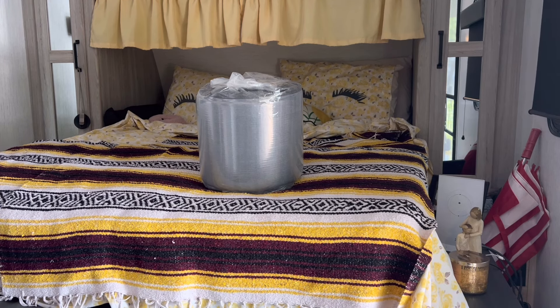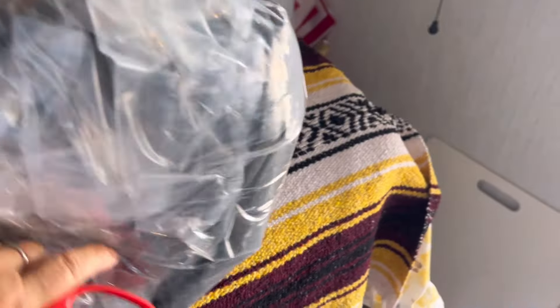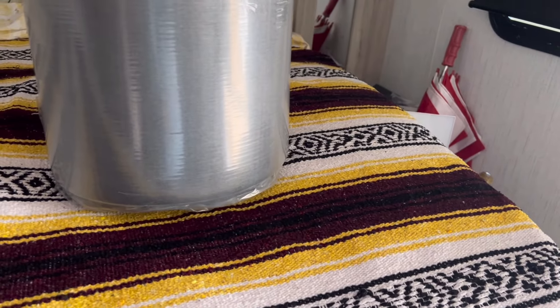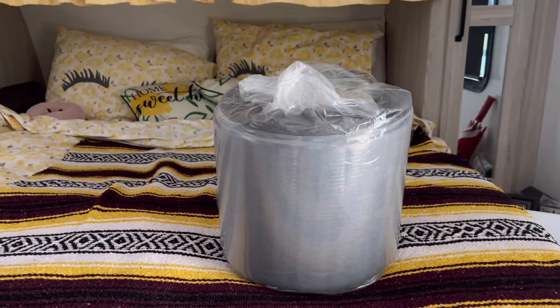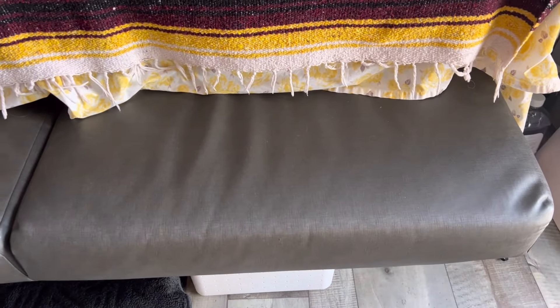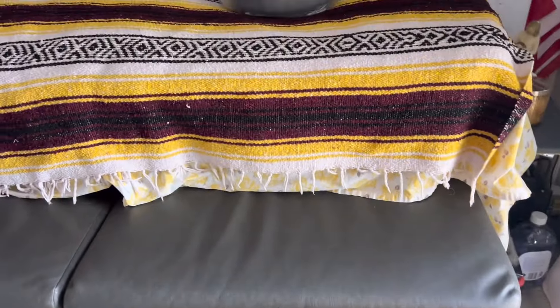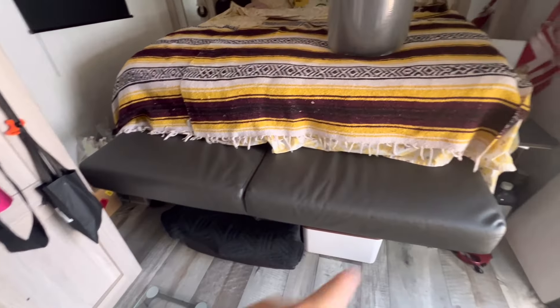I wasn't sure if it was going to be wide enough to fill in that entire gap, but it might be perfect if I have it positioned the correct way. I'm excited because this will go in the back space behind the pillows, and the other mattresses can extend all the way to the edge. And then I don't have to worry about Danny falling off the edge, although she has been using it as a stepping stool.